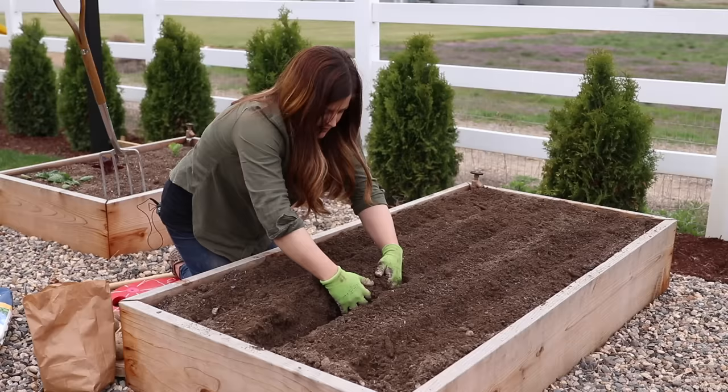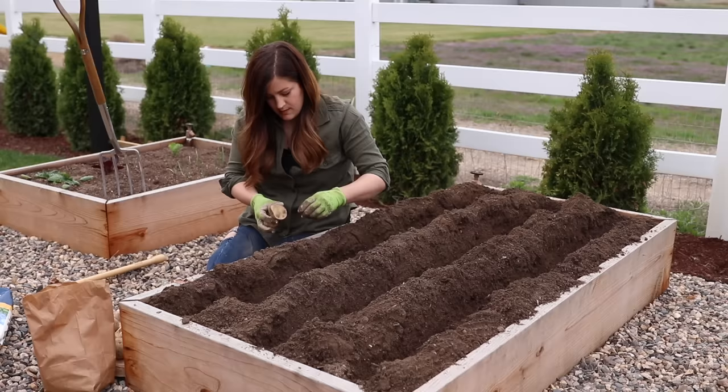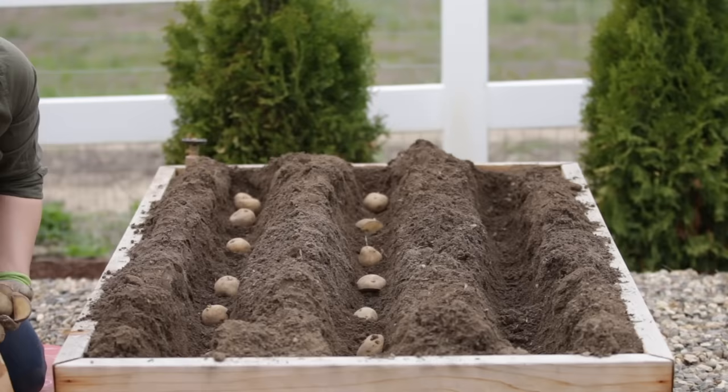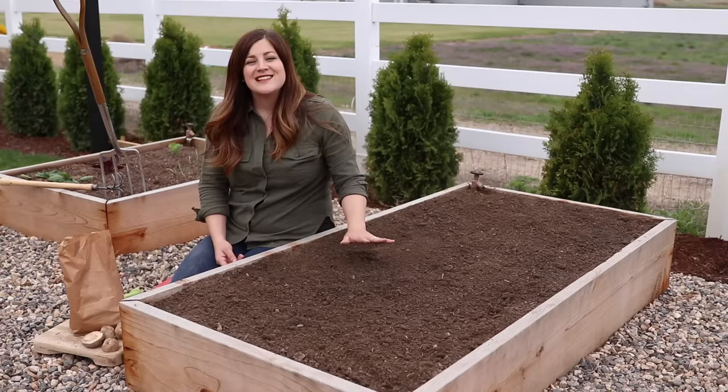Step number six is to plant. I dig trenches about four to six inches deep, and then I place the potatoes eyes facing up about every eight to 12 inches. I plant them closer together in raised bed situations and a little bit further apart when they're in rows — just keep in mind that more space equals more room for your potatoes to grow a little bit larger. Then I go ahead and fill the trench in and in the end it should resemble pretty much the way it looked when we started. This raised bed is three feet wide by six feet long, and I was able to do three trenches and fit 21 potatoes in here total.